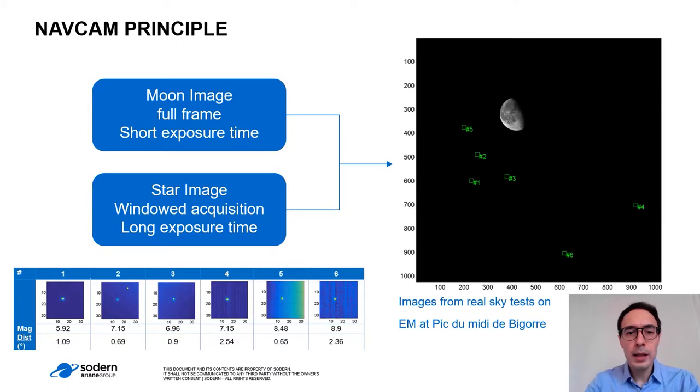The NAF-CAM will take images of the moon with a full frame and a short exposure time, and star image window acquisition with a long exposure time. In this image taken during a real night sky test with the engineering model of the navigation camera, we can see the moon image on the right and the position of the window acquisition for the stars and the measurement below. It reaches from magnitude 6 to magnitude 9.